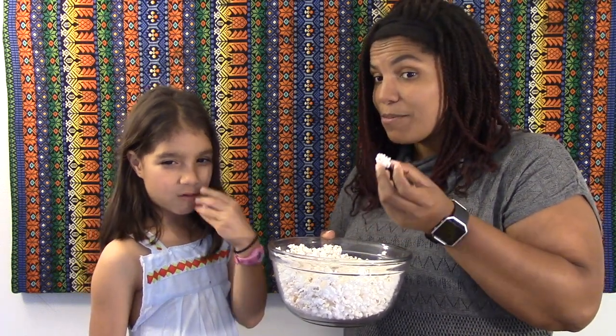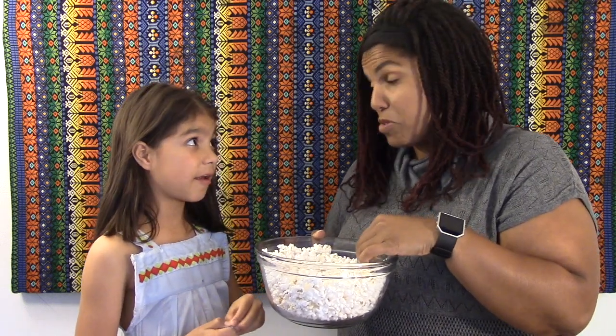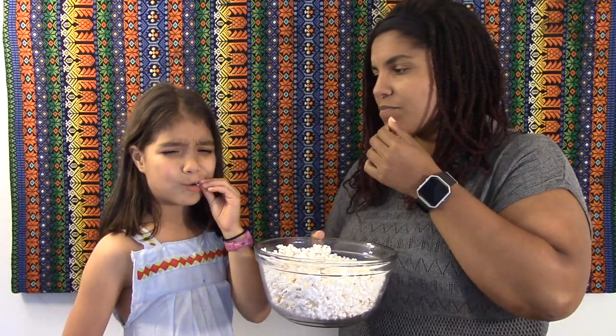We don't need to feed them popcorn because they make their own food. How? Let's get our thinking caps on and perform an experiment to see what ingredients plants need to make their own food and grow well.